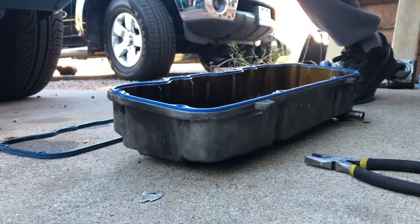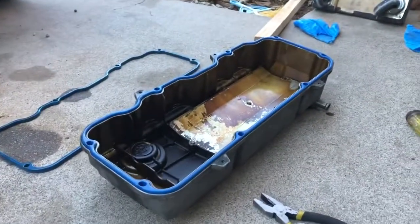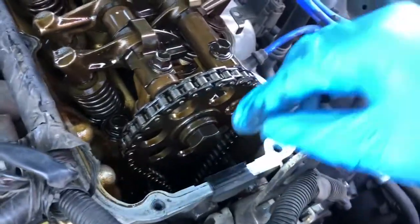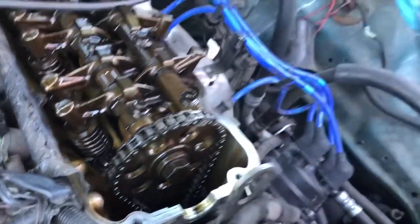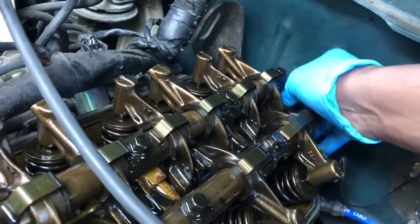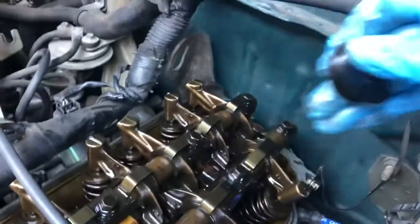Everything's good and flush. The thing you want to do is remove your moon seals right here — just get them with your hand, make sure you got a good grip, and just pop them out. The back seal has less room, so you just want to gently slide it and try to catch it with your hand so you can get it up.